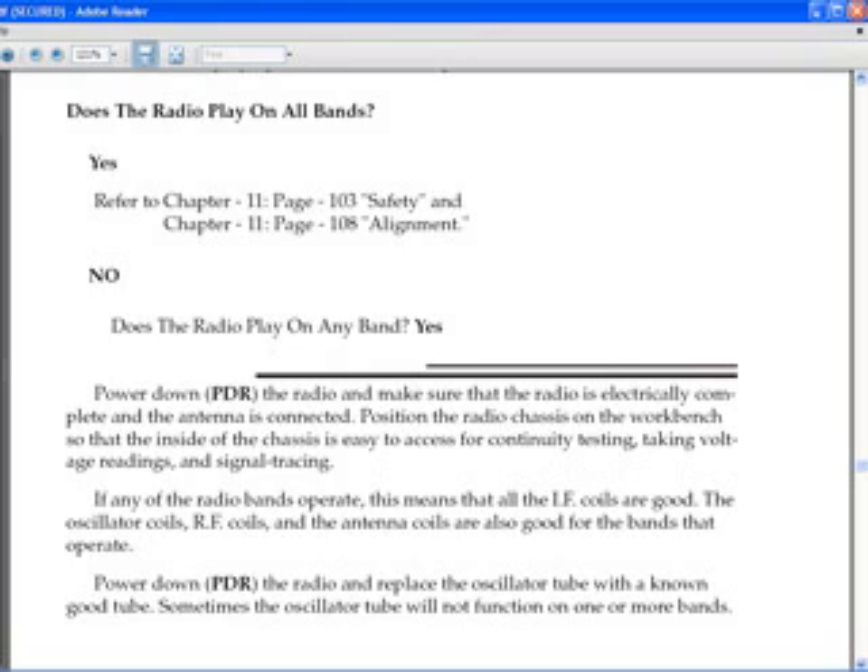And if the answer is no, there's another question: does the radio play on any bands? If the answer is yes, you would continue on below the two lines there. That particular set of lines is the beginning of that subject.